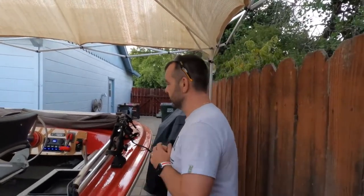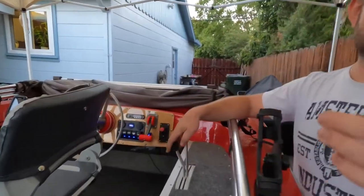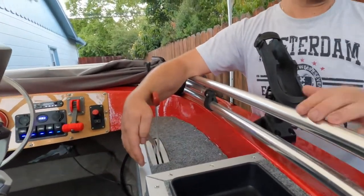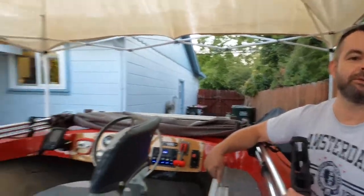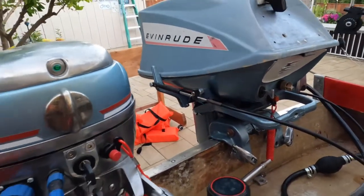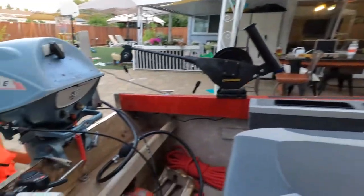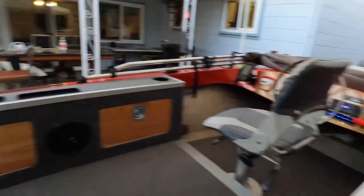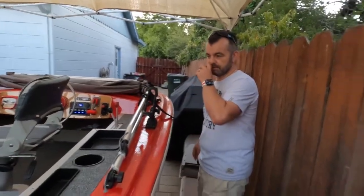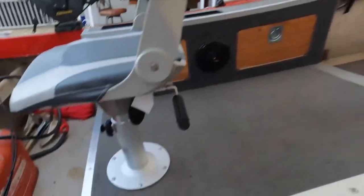Going forward, there are remote controls for the Evinrude 18-horsepower — all linked up. You can see the shift control for reverse, and the throttle control, so it duplicates the tiller controls. You can actually use the tiller on the motor or use these dash-mounted controls — there's really no reason to use the tiller anymore.